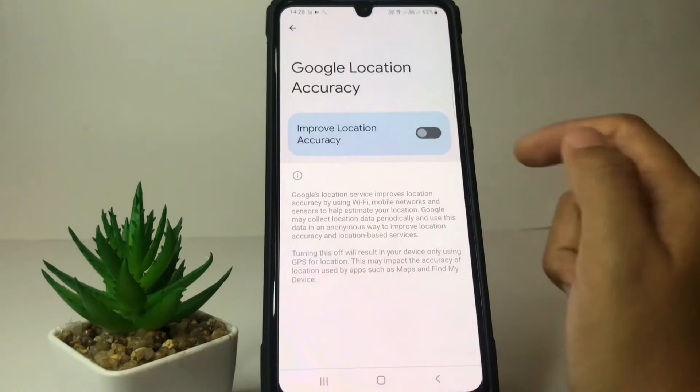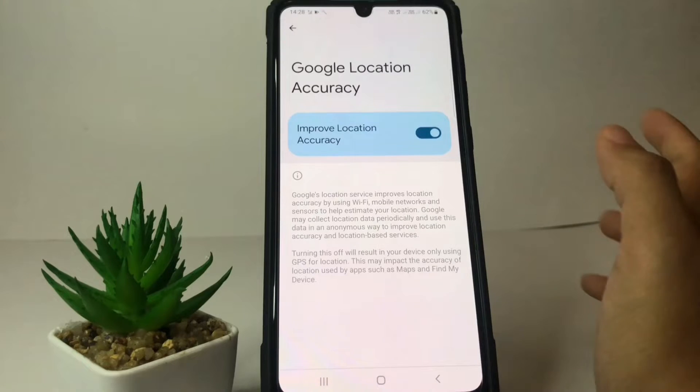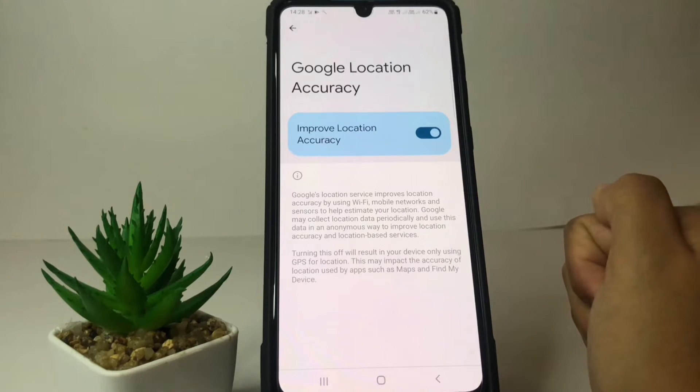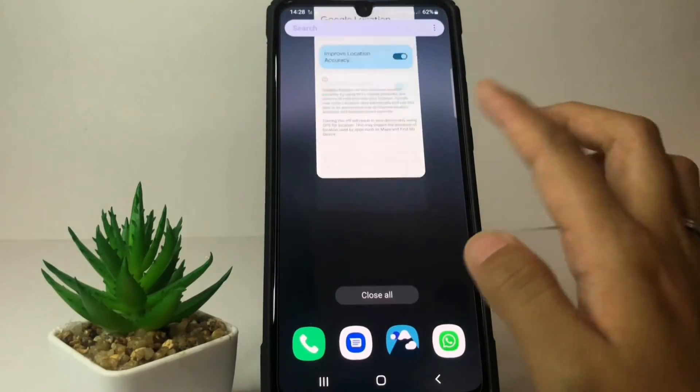After that you will see the toggle next to Improve Location Accuracy — just tap on the toggle like this. When you switch it to the right it becomes activated.